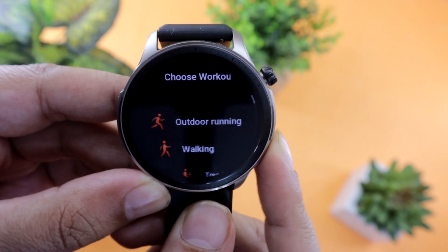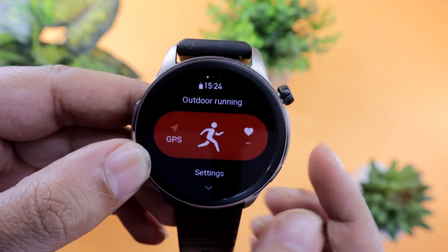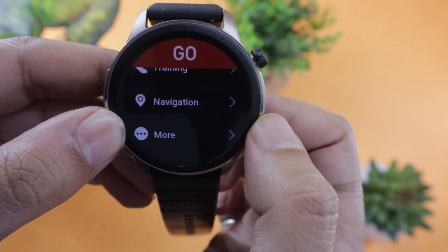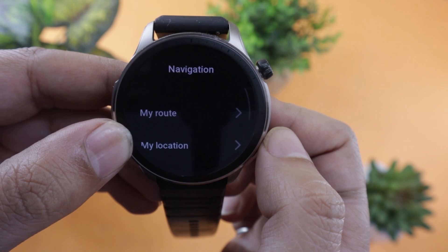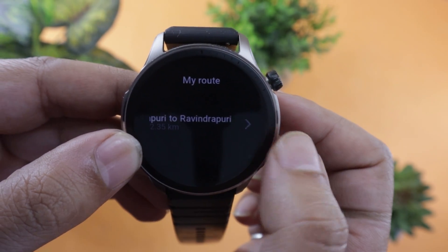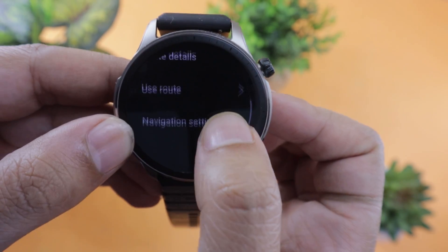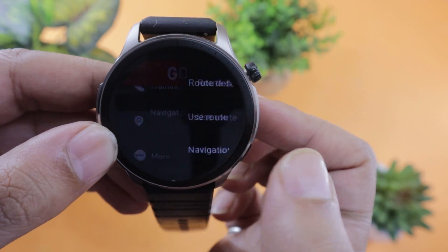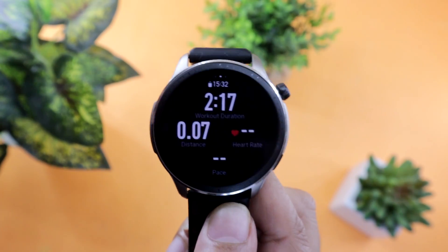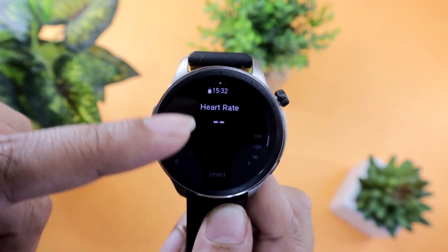Now open Outdoor Running or any other outdoor profile on your Amazfit GTR4. Before starting the activity, scroll below and select the navigation option. Tap on the 'My Route' option — here you will get all the maps that you have sent to your GTR4. Open it, scroll, and click on the 'Use Route' option. This will bring you to the sports profile with the name of your route written under the navigation system. Start your activity, scroll below, and you will find your map trail on the screen.